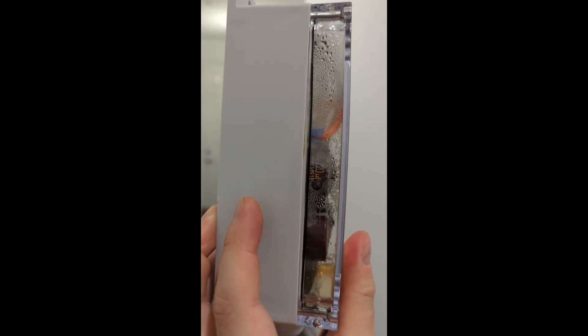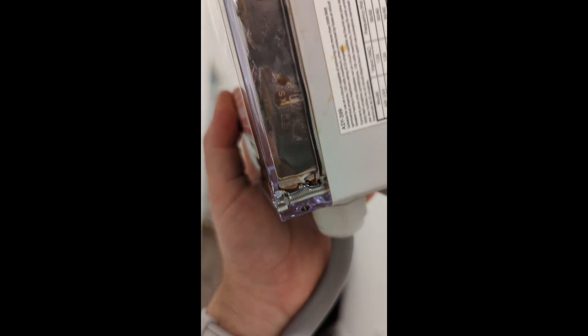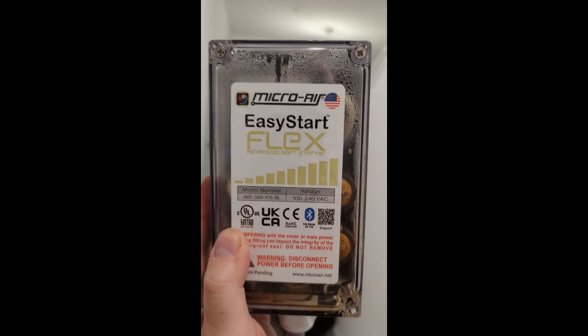Over here it looks like there is bowing — right here you can see where it starts. I think the seal has failed here, and then it caused a short or whatever, and then the electrolyte capacitor is blue and the whole unit just, you know, went this way.